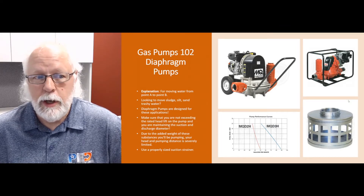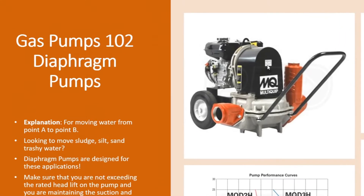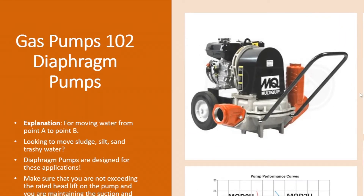They're going to move water from point A to point B like any other pump. The main difference is they're not a centrifugal pump — they actually have a diaphragm inside that moves up and down on a cam. On the upstroke it pulls water in through the suction side; on the downstroke it pushes it out through the discharge.